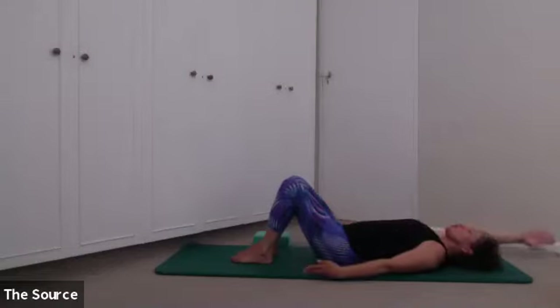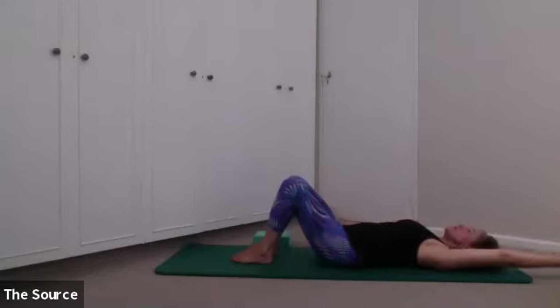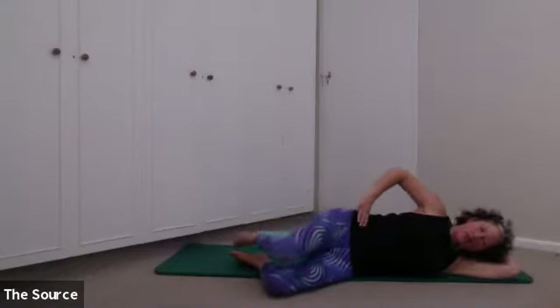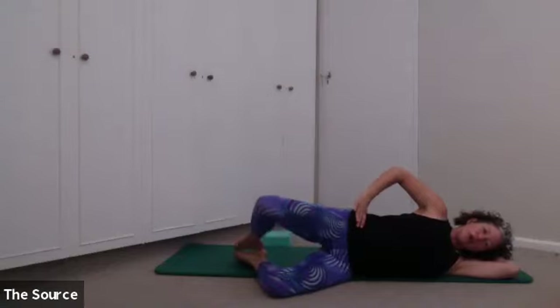Bring your awareness to your scapula — your shoulder blade sitting underneath you, connecting to the mat and gliding on the back of your ribs. Can you allow that gliding action as you move your hands through space? Find the weight of your head, the softness of your neck. On the last one, you're going to reach your left arm backwards overhead, open your left knee out to the side, and then roll onto your left side, stacking your knees and folding your arm underneath your head.